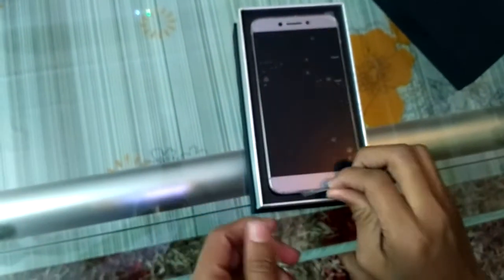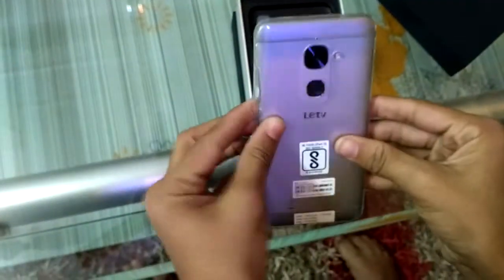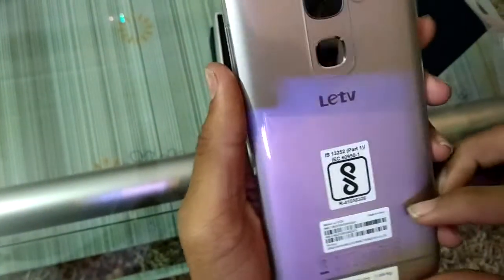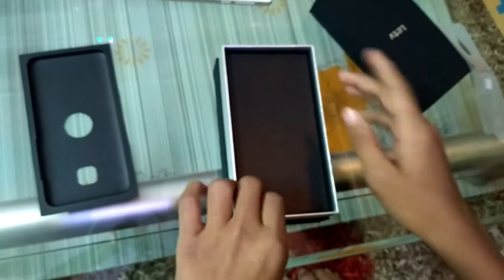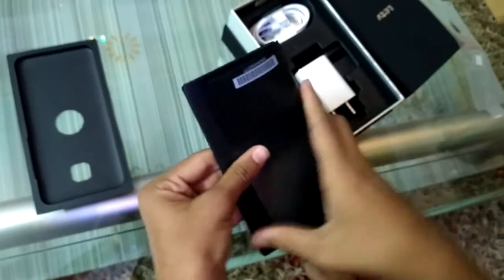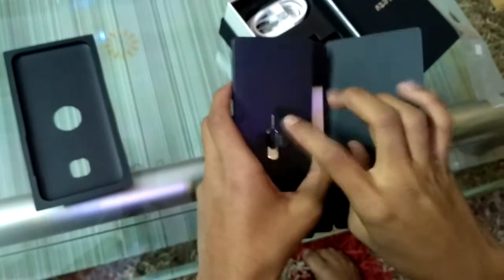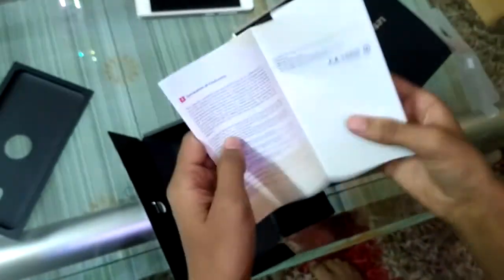Here is the handset - look at that! The main thing is that it comes with a free silicon soft case. There is a label saying 'Made in India'. I have already given a hands-on review of the Le 2, but that product was my friend's in rose gold color. Let's see what is in the envelope - this is the SIM ejector tool. Since it has a non-removable battery, there is also some paperwork.